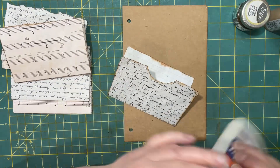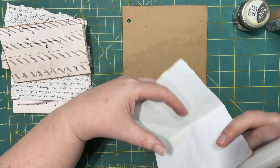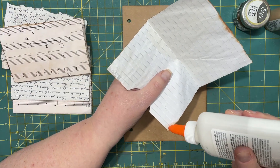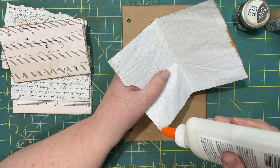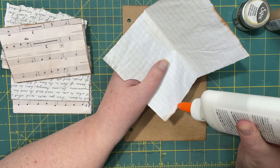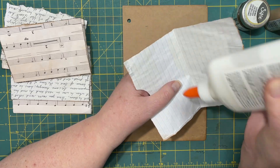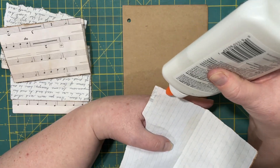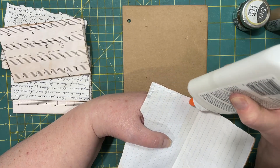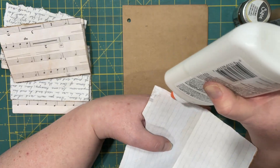First I glue the pockets, and I'll show you how I do that. First one's the flimsiest because this is flimsier than the music paper. So what I did was just put a thin line of glue — your favorite glue will be fine. This is Elmer's, it works. I just try to keep it kind of close to the edge; don't want it to squish out the sides too much.